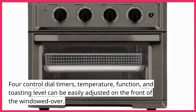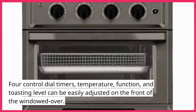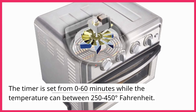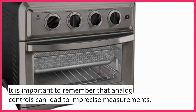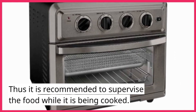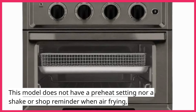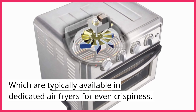Four control dials — timer, temperature, function, and toasting level — can be easily adjusted on the front of the windowed oven. The timer is set from 0 to 60 minutes, while the temperature ranges from 250 to 450 degrees Fahrenheit. Analog controls can lead to imprecise measurements, so it is recommended to supervise food while cooking. This model does not have a preheat setting nor a shake reminder when air frying, which are typically available in dedicated air fryers for even crispiness.